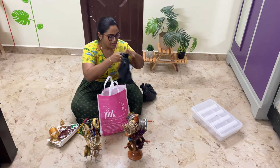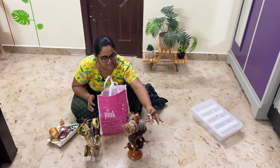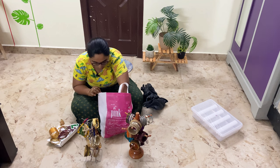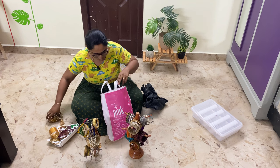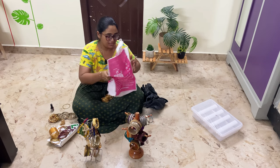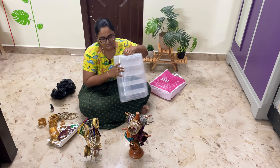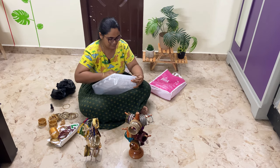It will be easier to take the bangles. If you look at the bangles, it will be easier to sort them. We have to put the bangles in the box. The bangles will be the same as the golden bangles — we will put them in the box, keeping them separate.